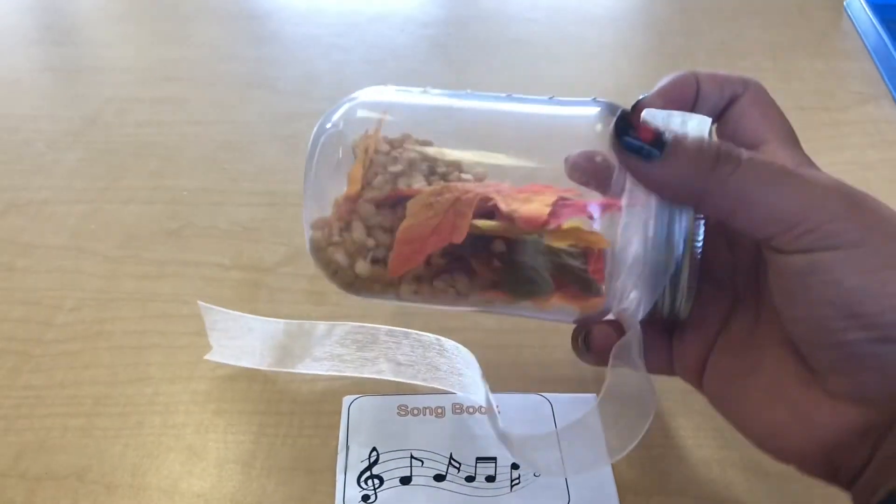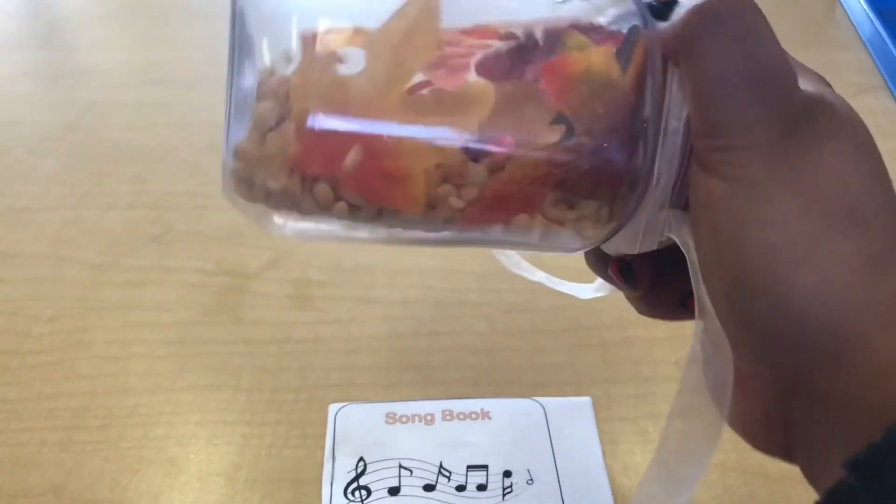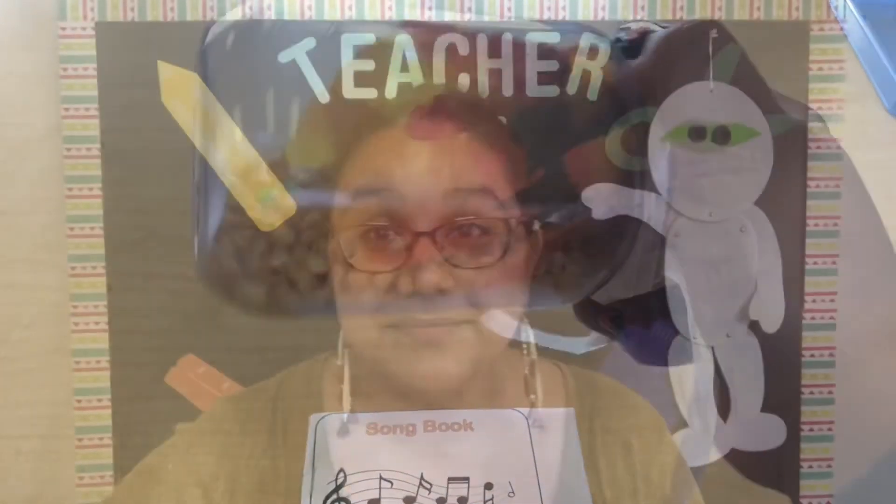Or you can just use the jar as a little peek-a-boo game and ask them what items they see as they're shaking it and turning it. As always, we hope you guys have fun learning through play with your toddler. Stay safe and stay healthy!